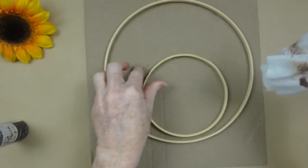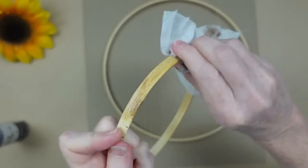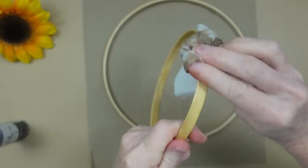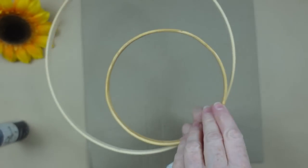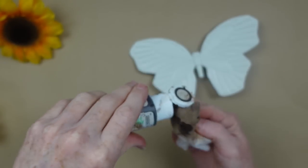If you'd rather paint them, you can do that too. But I am just going to add some on the wet wipe so we get a light, nice stain, and go all the way around the inside, the outside, and the edges of this ring. See the difference in the color? It's subtle, but it matters. So I'll do the other ring too, then set them aside to let them dry.